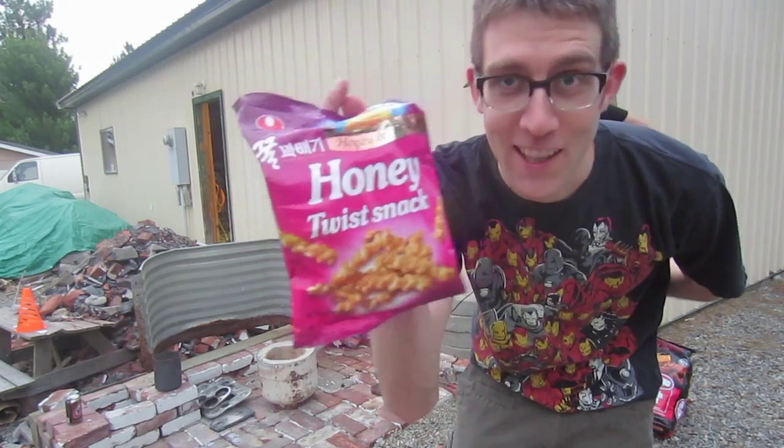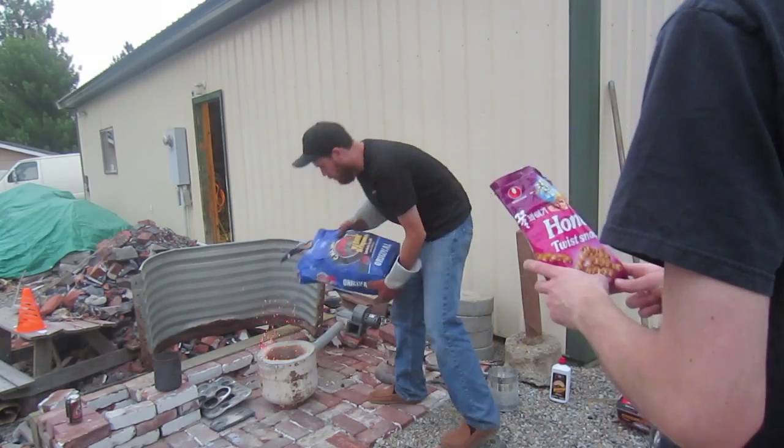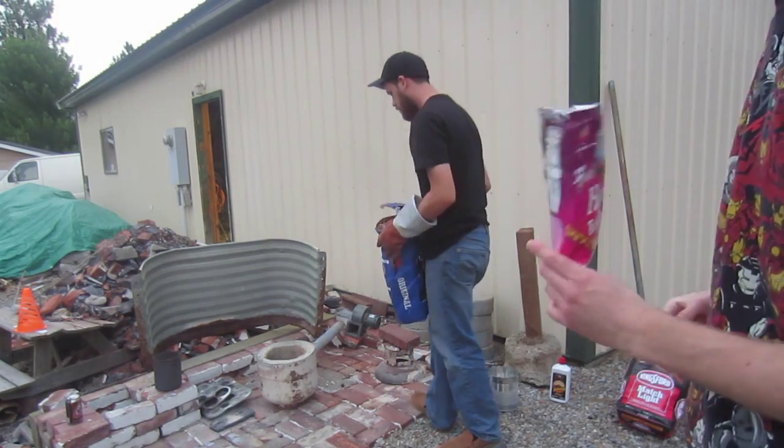This episode is brought to you by Honey Twist Snack. It's not really, but I wish it was. I would eat these every day — they're delicious.